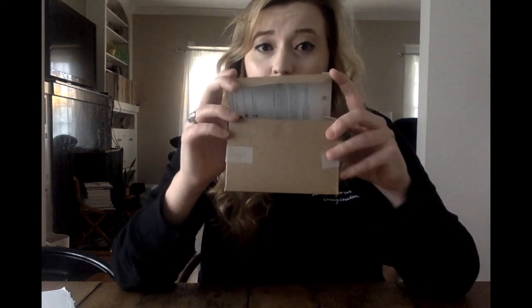So we're going to set our box aside for now. We are going to grab a piece of paper, a pair of scissors, and some markers, crayons, pencils, colored pencils — whatever you have. And we're going to start thinking: what are some things that make me feel better if I'm feeling down?